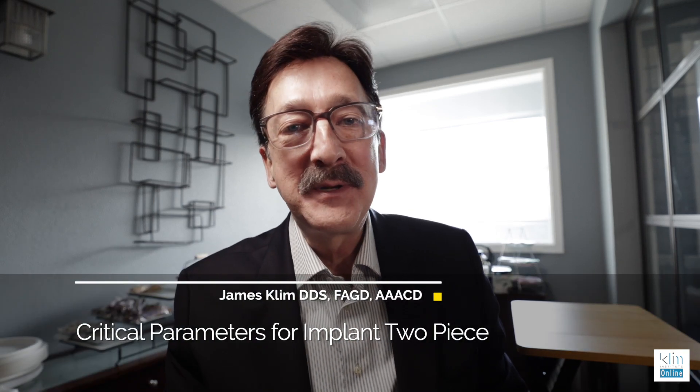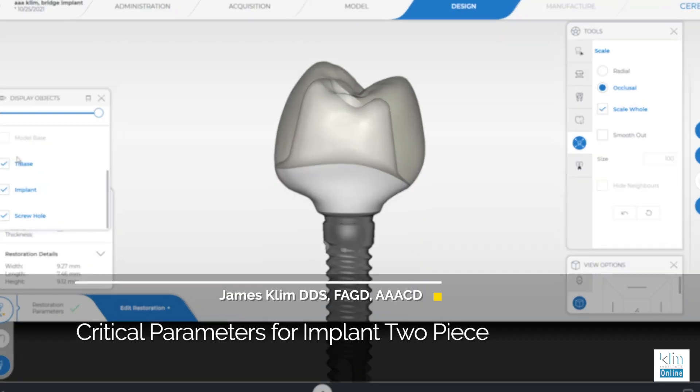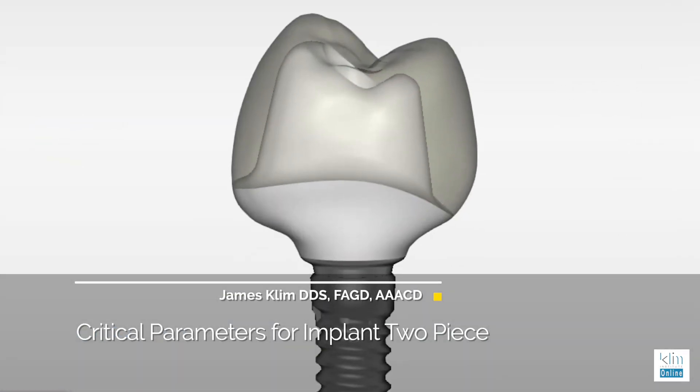Hi, how are you doing? My name is James Clem. I want to talk about parameters when I'm making the two-piece implant restoration on the Serac.